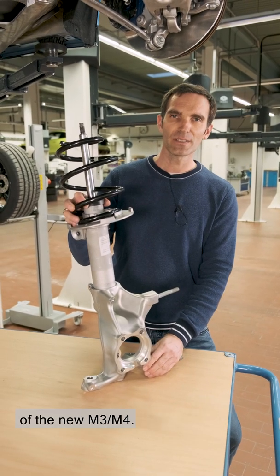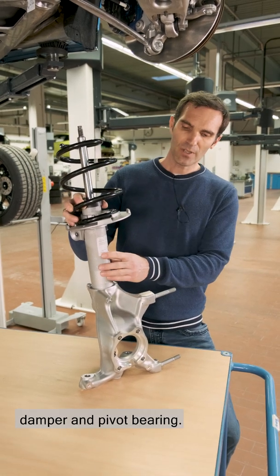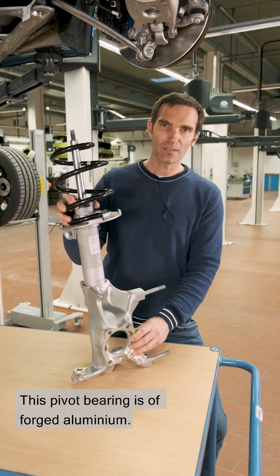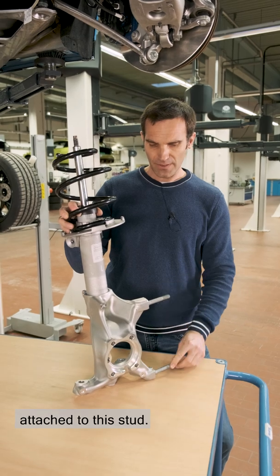This is the front damper element of the new M3 and M4. It consists of wire spring, damper and pivot bearing. This pivot bearing is of forged aluminium. The front brake caliper is attached to this stud.